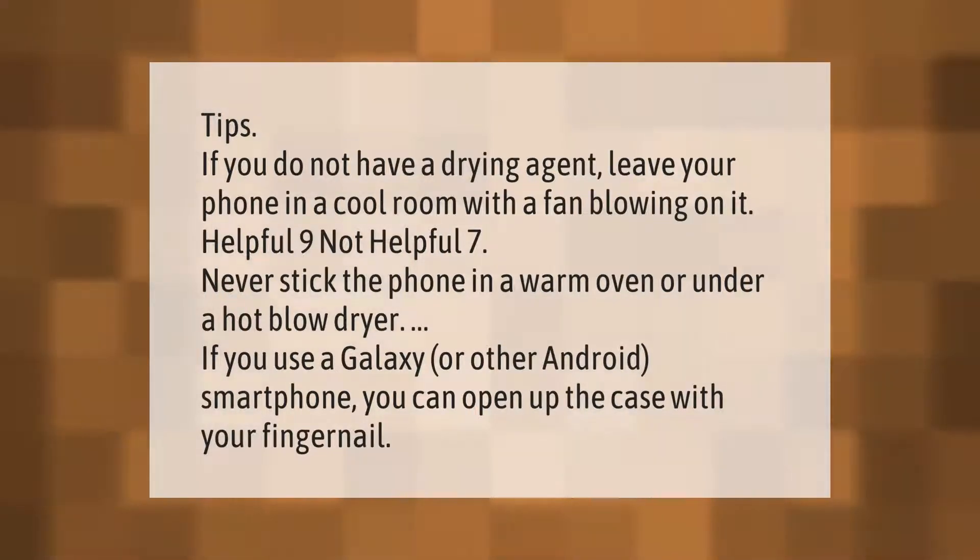If you use a Galaxy or other Android smartphone, you can open up the case with your fingernail.